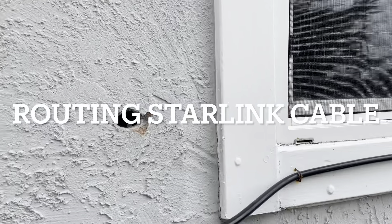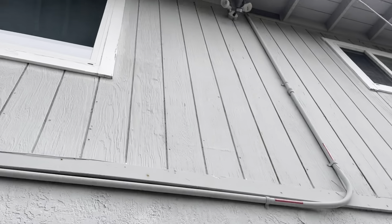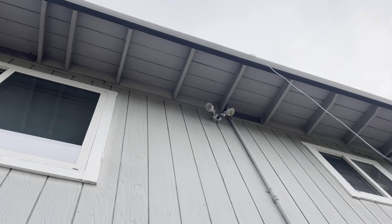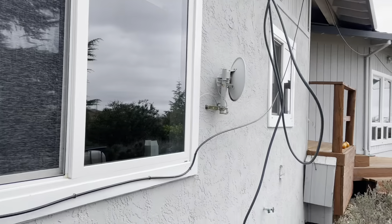I got my Starlink satellite and it was easy to set up. I was able to put it on the roof and find a good spot at the location I'm in, away from trees and whatnot, and then threw the wire down the wall.